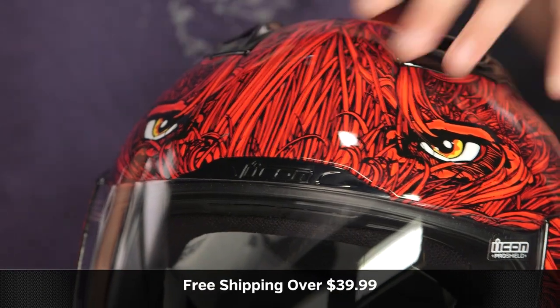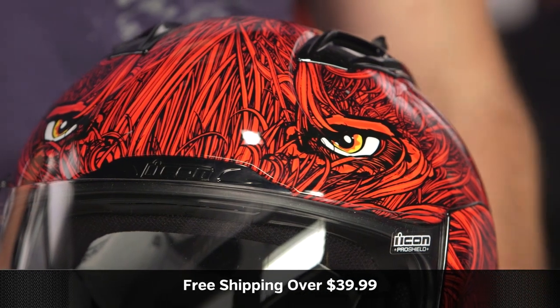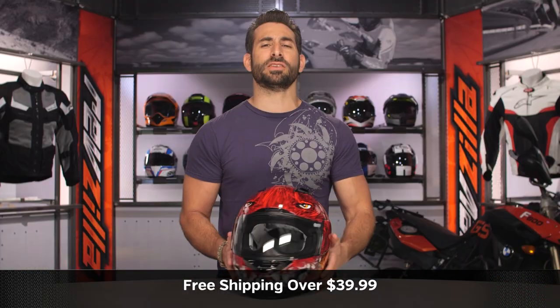So all in, the next step in your journey is to click the info button on your desktop or mobile device, visit the product detail page for the Lucifer at RevZilla.com, watch a detailed breakdown video on the Icon Alliance helmet, but most importantly, read other rider reviews — you shouldn't just take my word for it. As always, we'll ship free for $39. If you want to talk to a gear geek, see us at RevZilla.com or 877-792-9455.